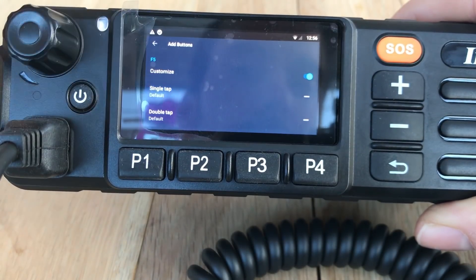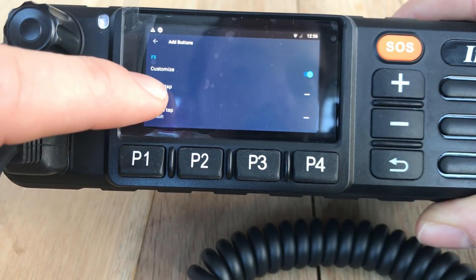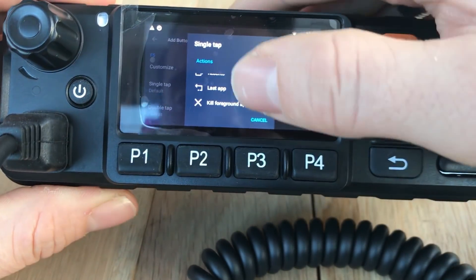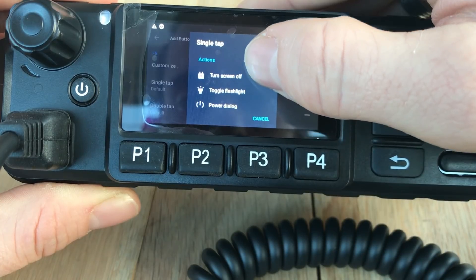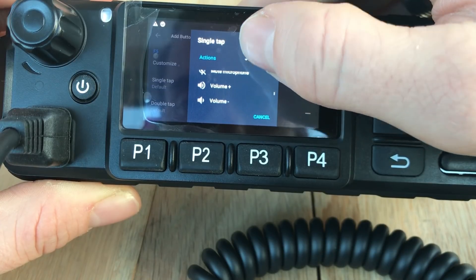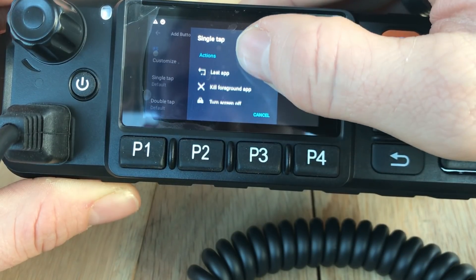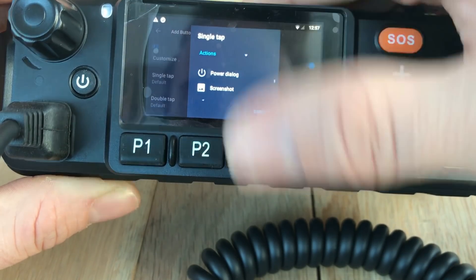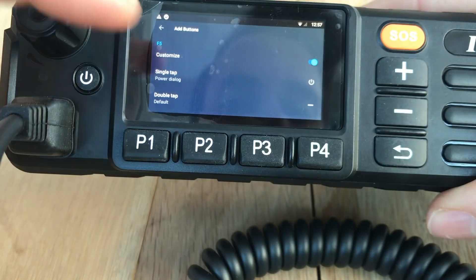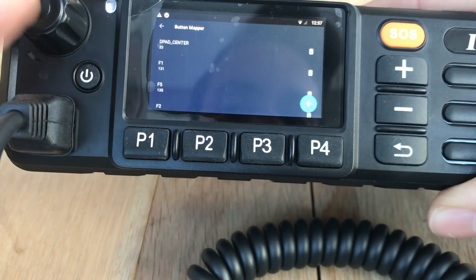Click on the button to customize it, and then you can do a single tap, a double tap, or a long press. I just want to do a single tap for this. You can go down to the setting you want - it'll do all sorts of things: kill foreground app, turn the screen on and off, toggle the flashlight (which this doesn't actually have), screenshot, do not disturb, volume up and down - the list is endless. What I want this to do is toggle the power settings, because when you turn this radio off you have to press and hold a tiny button. I just want to press the SOS button once, so I select 'Power Dialog' and click back - that's the button mapped.